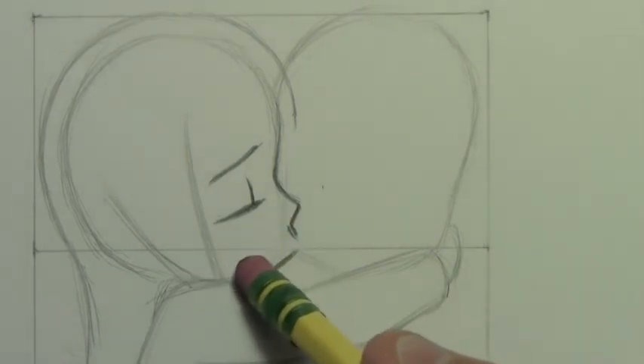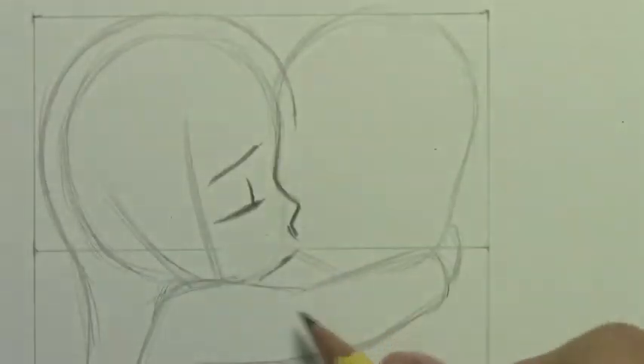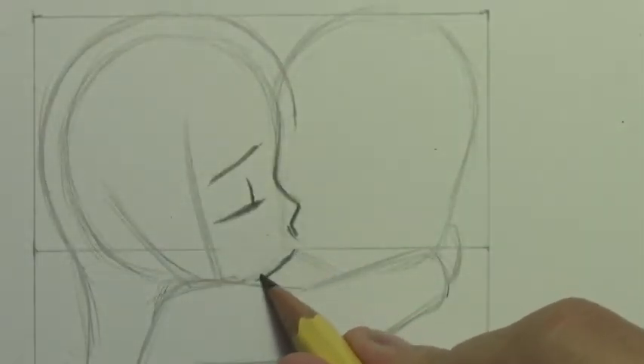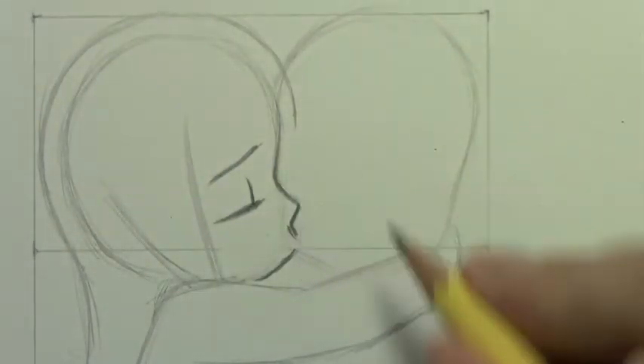I'm having a little trouble getting the bottom of this head right — doing a lot of erasing here today. But adjusting that just a little further, you can kind of get a sense of that profile I was talking about.